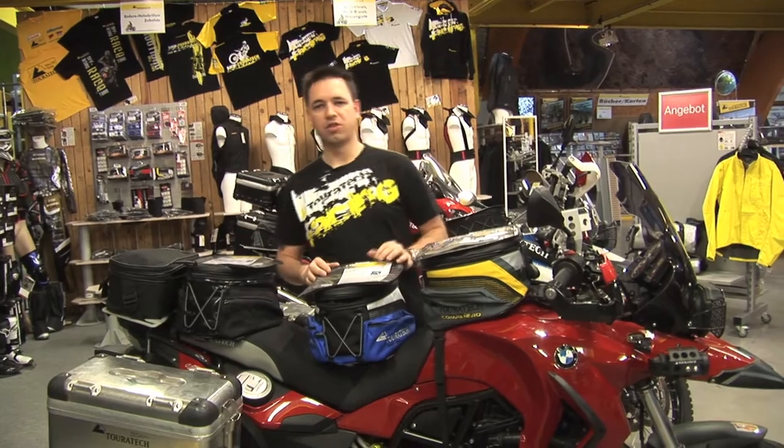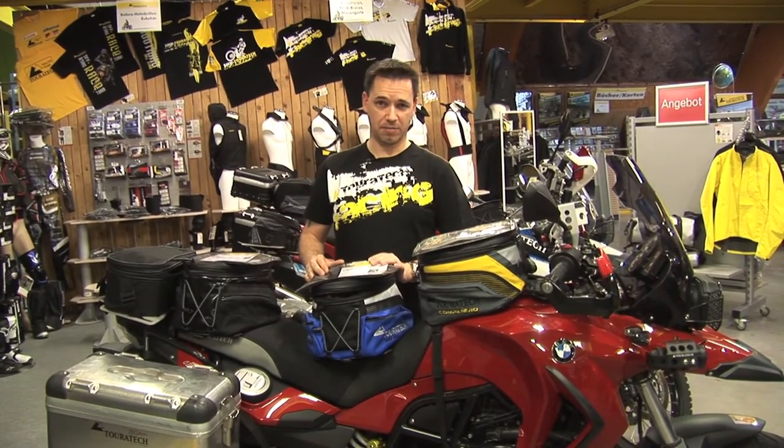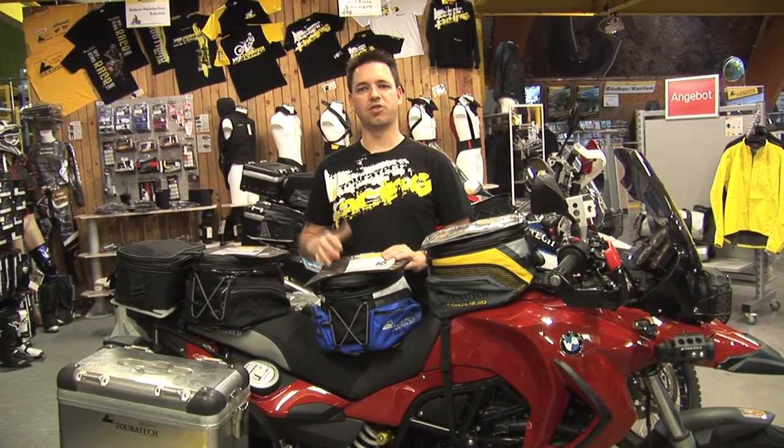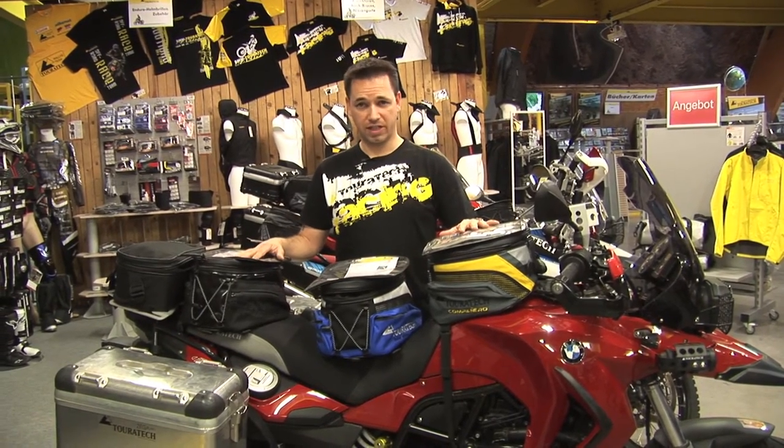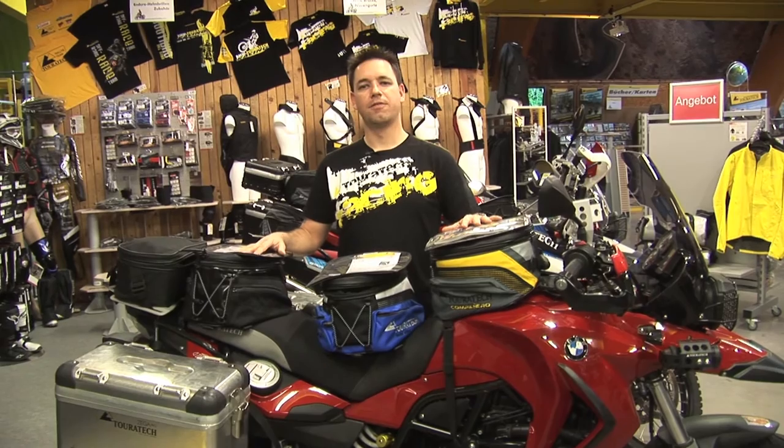With all three you can use them as a backpack, which is quite nice when you're out on the run in town or what not. They also fit with the 800GS as well. For more information, please visit our website or contact us.